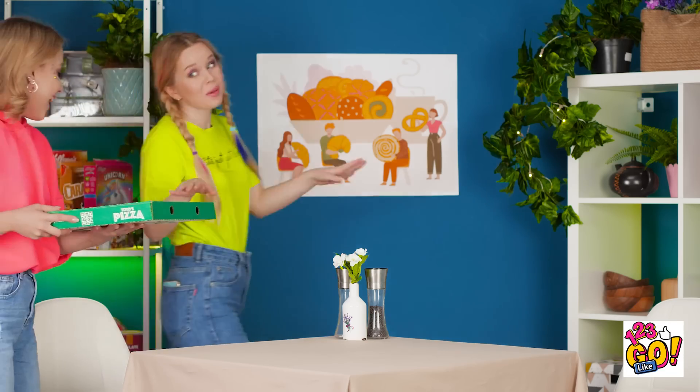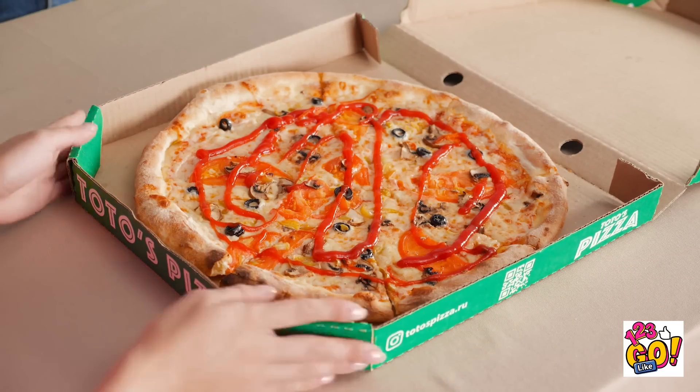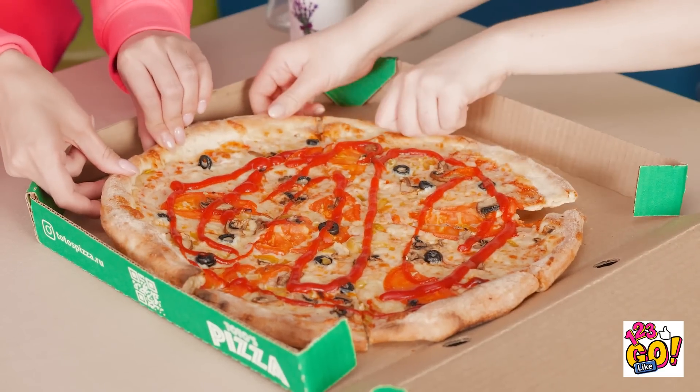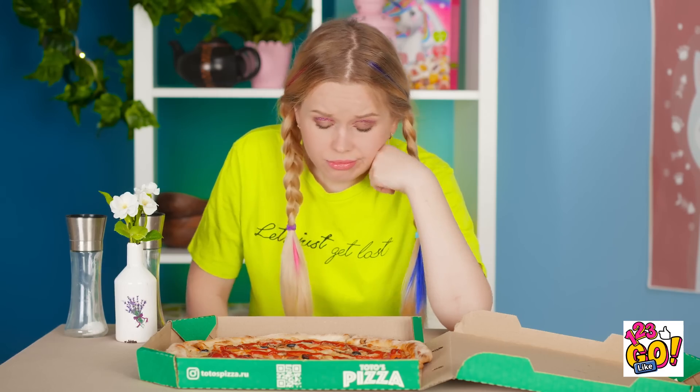This week was nuts — we definitely deserve a pizza night. Getting the large was a good move. Look at all that melted cheese! I can't wait any longer, let's dig in! They sure didn't cut this thing well. I want a slice! This is ridiculous! I have an idea. I'm one second away from licking it.